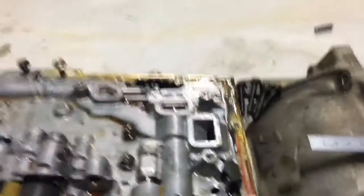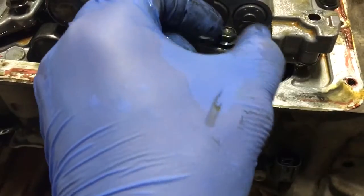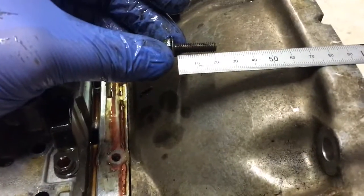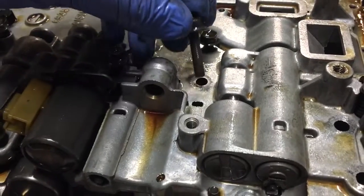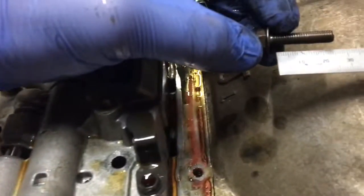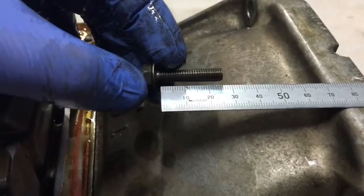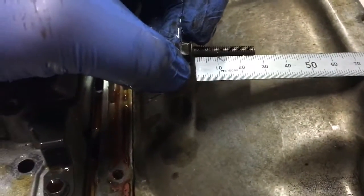There are a couple of different sizes and lengths, so I'm just doing this for my own record as well. This little fella, from what I can see, is probably one of the shortest bolts — about 22mm under head length. There seem to be a lot of these ones; this one's about 27mm under head length. That came out of that hole there. Again, 27.